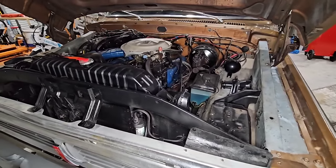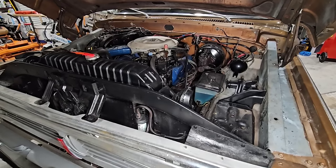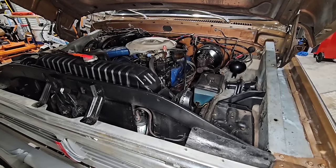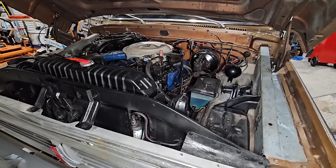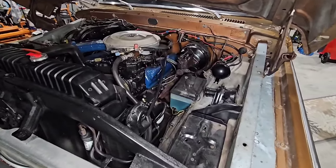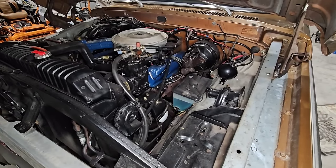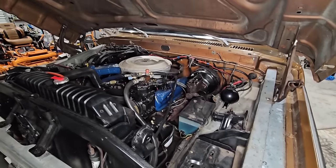Another thing brought up in the comments was that this is certainly not a 4-speed transmission, but a 3-speed. My dad felt as if at one point it shifted into a 4th gear, which is why he mentioned that. But right after we posted the video, we confirmed that what folks said was correct — it is a 3-speed automatic transmission.